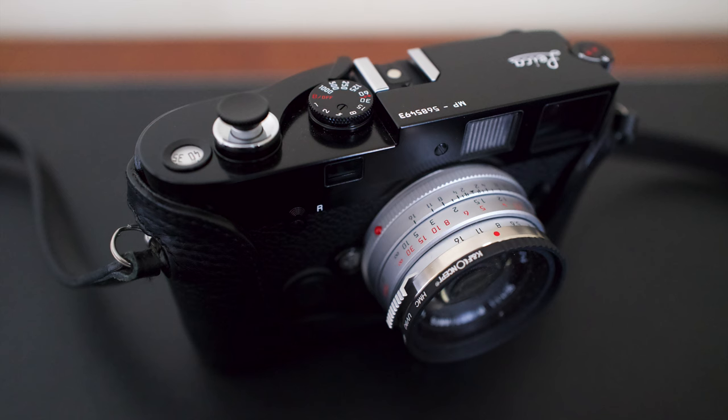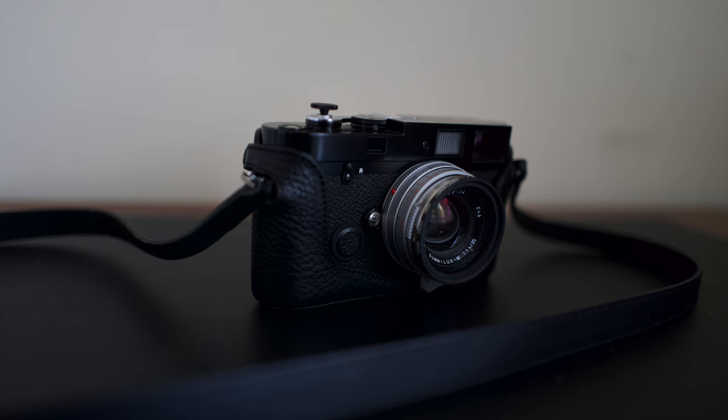The Leica MP is still the most beautiful camera I've ever seen or handled. I like that glossy black finish, the textured leather, the solid feeling, and it's still more compact than the Q3 or the M11. More than that, I'm enjoying the feeling of getting into a mechanical camera, manual settings, and film photography.